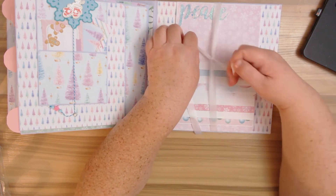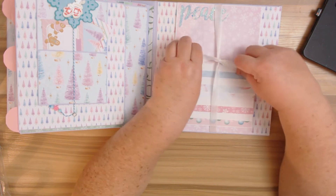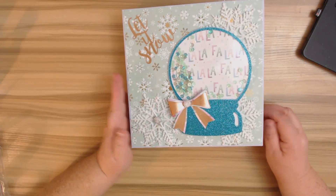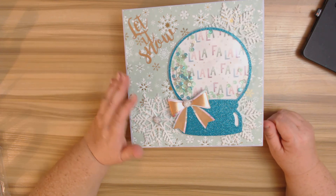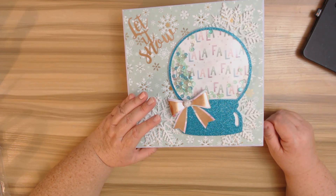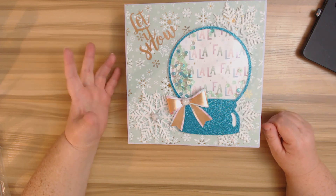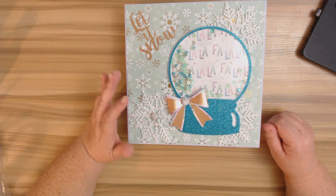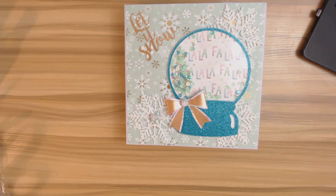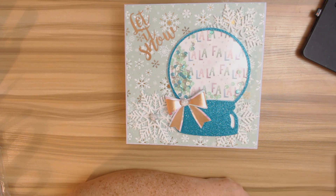I decided to leave out the 4 by 5 spot and add in a couple more spots for 4 by 6s. That is the end of the album — I hope you all like it! Just give me a couple of days and the tutorial will be out. I'll also have a PDF available for purchase — that covers my time writing all the measurements and typing everything up. It won't be costly — it's just to help me buy more supplies like glue tape, magnets, etc. I hope you all have a wonderful and fabulous day — thanks so much and have a great Sunday tomorrow! Bye-bye!